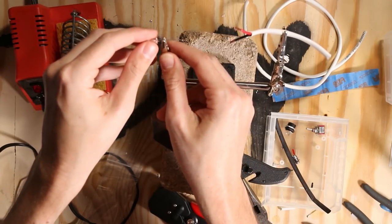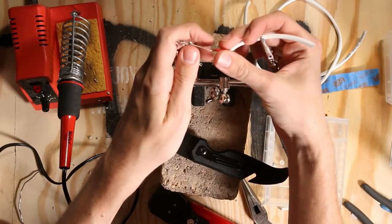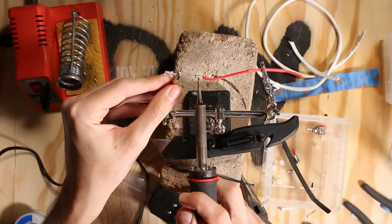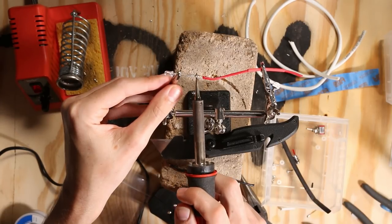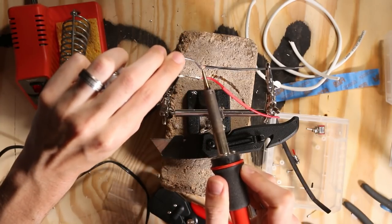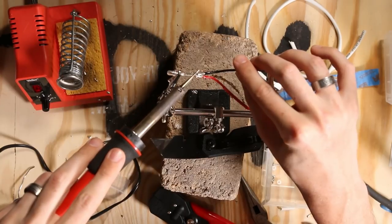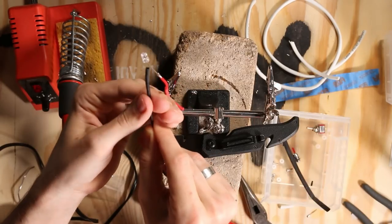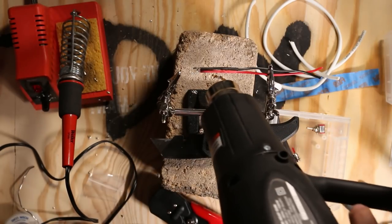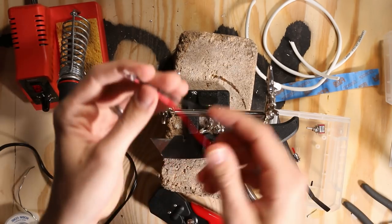Soldering wires in line like this does require a bit of finesse, and I have a lot of practice making this type of connection from soldering studio wires. Once you get both ends soldered, get the heat shrink on there, grab your heat shrink gun — I'll link to that in the description below — and that's how it should look once it's done.